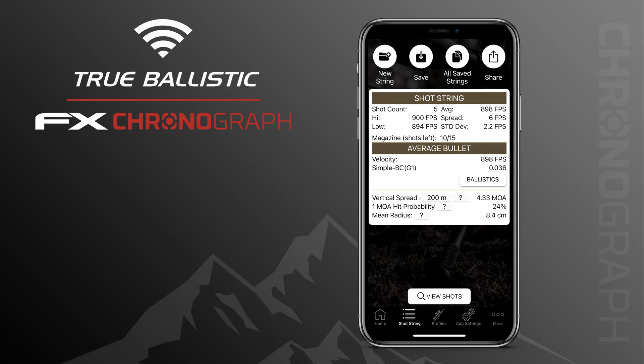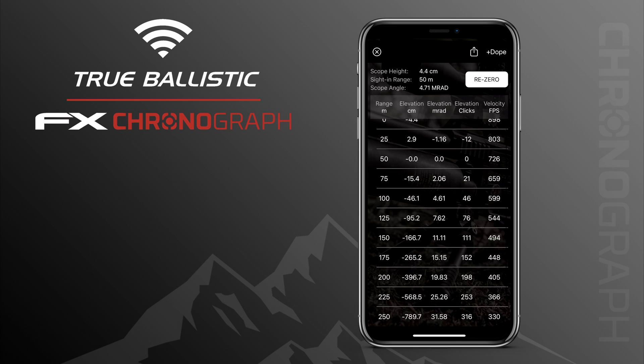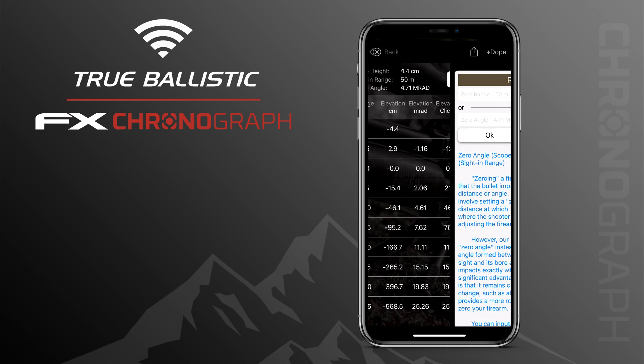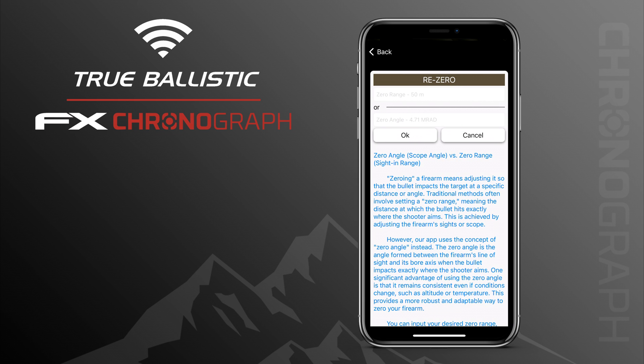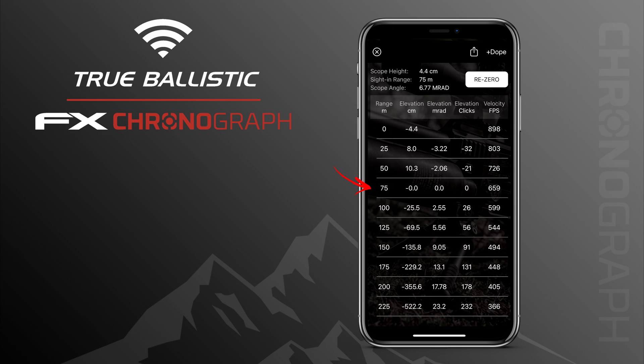When a shot string is recorded with the True Ballistics Chronograph you can see the Ballistics button. Tap on it and it gives you a list with all your click values, holdover points, remaining velocity, and so on, with the set distance increments entered under the profile scope options on page three. Your sighting range can be changed by pressing the Re-Zero button and filling in your zero range — the list updates according to the value you set.